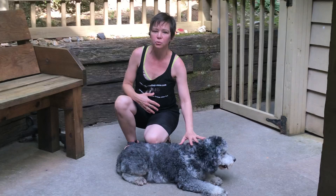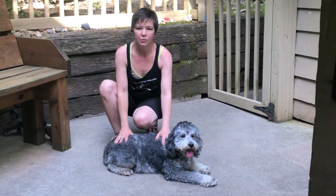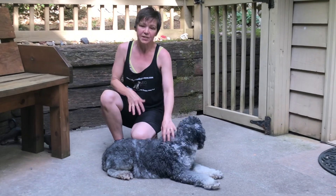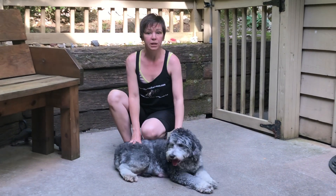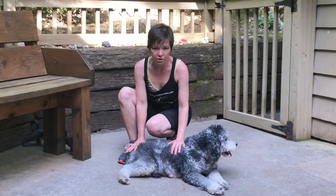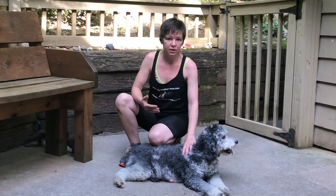When your dog jumps up on you, you want to teach them 'off.' Your command needs to be given as 'off' — off the furniture, off the body. 'Down' is to lay down in the down position. Don't get those confused. It's so easy that when a dog jumps up, people will instinctively say 'down, down, get down' — that's not it. It's 'off.' If they are on something they shouldn't be, the command is 'off.' If you want them to lay in the down position, this is 'down.'